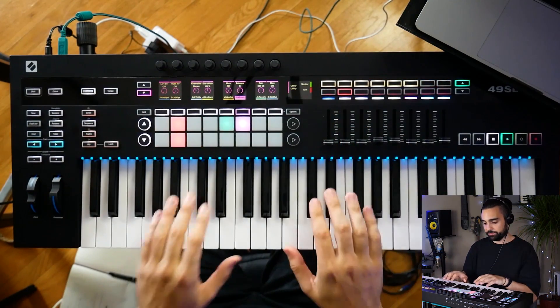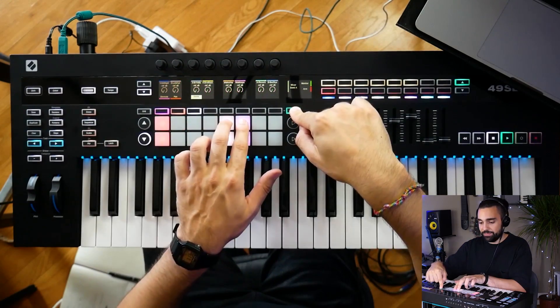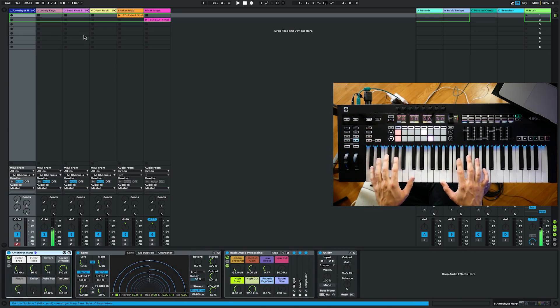In the course we're going to be setting up the SL Mark III in Ableton Live and I'm going to be taking you through the workflow of making a track with the SL Mark III and your DAW. There are a ton of great workflow capabilities on the SL Mark III and I want to show you how to use them.